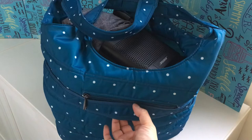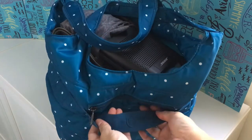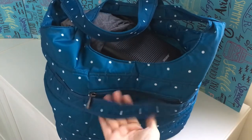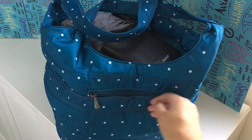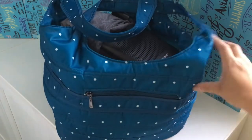Just underneath the back zipper is actually a luggage strap. So if you want to put this over top of a wheelie bag with a handle, you can put it over top of the handle and sit this on top of your luggage. So if you wanted to use it as a personal item or a carry-on item, you could throw this on top of your luggage.